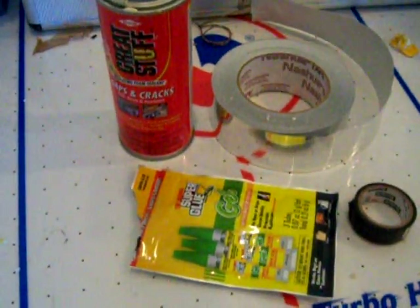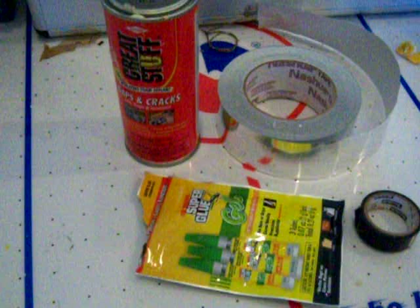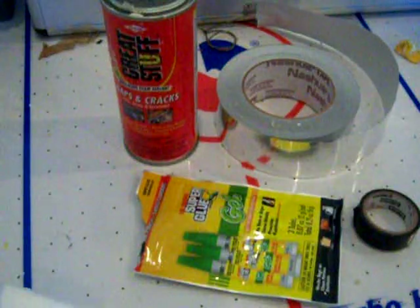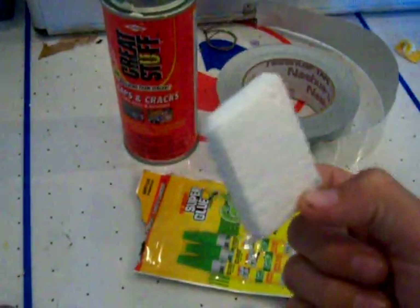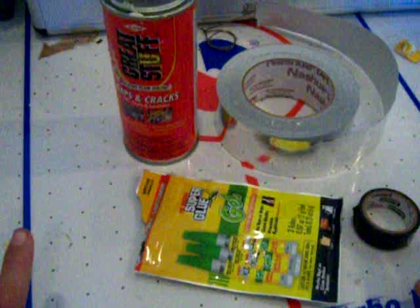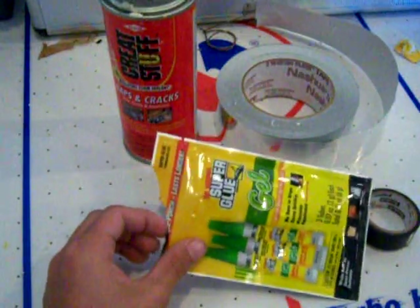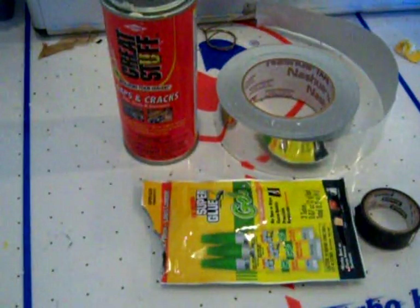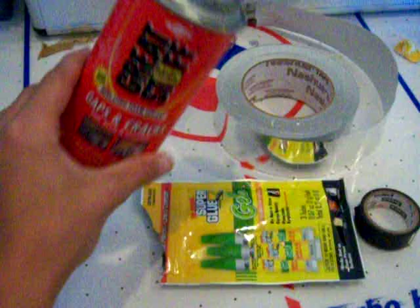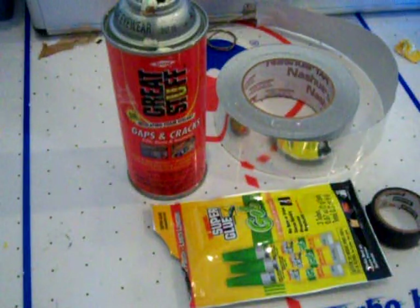Hey everybody. It's just a quick video of some fixes — quick fixes you can do on planes if you're at the field. Mostly toward foam: EPP, Depron, or most types of foam. This is one of them; I think it's just styrofoam. But this is a quick video on the things that you can do on planes — things you'll be needing to fix and repair parts on the plane, such as foam, gluing, taping, and some spray foam.